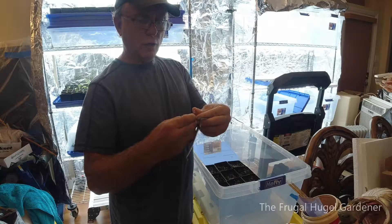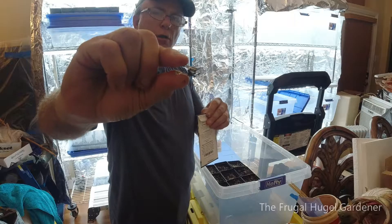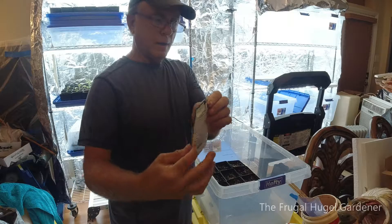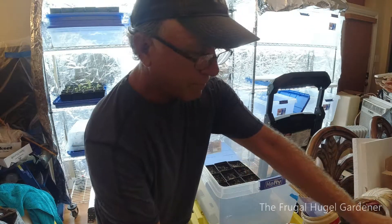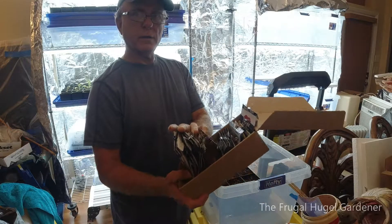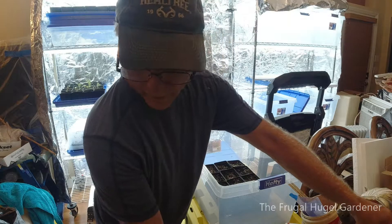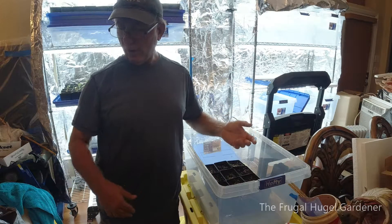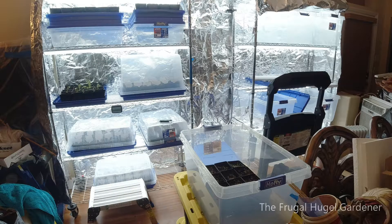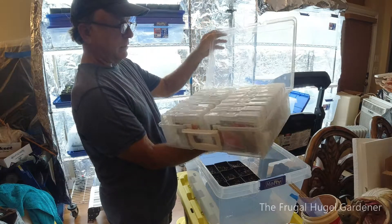Now on my seed packs, what I like doing is after you open it up and use the seed, I like closing them back up. So I use a little micro clip — I put it on the top and fold it down. These are the seeds that I just planted in here and they all got those on top. That seals them so they don't go ahead and fall out.